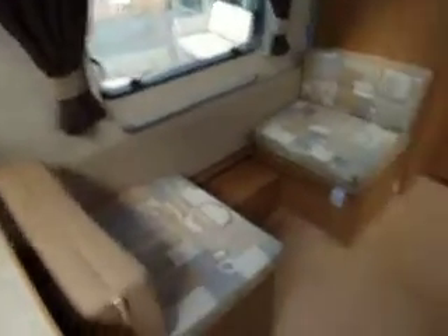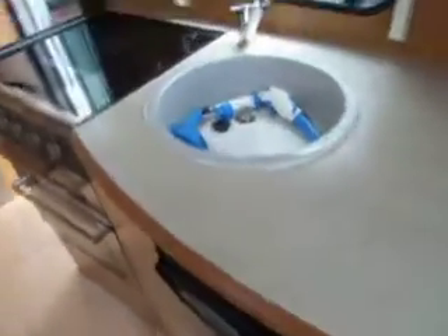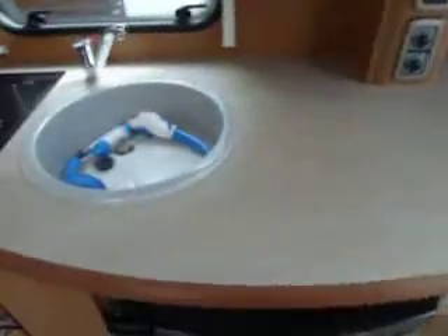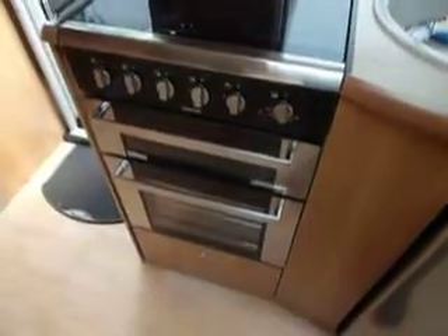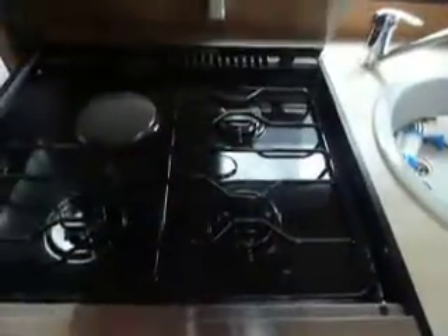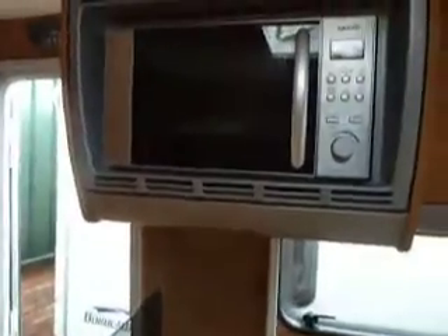To the right we have a side dinette, and there is also a table to go there as well. Then we have the kitchen area, so we have the fire, Thetford fridge, a large worktop space, and the sink with the water pump. We have a Thetford oven and grill, and of course three gas burners and one electric hob. There's also a microwave fitted just there.